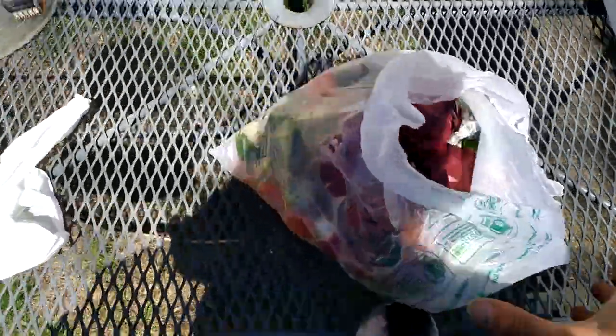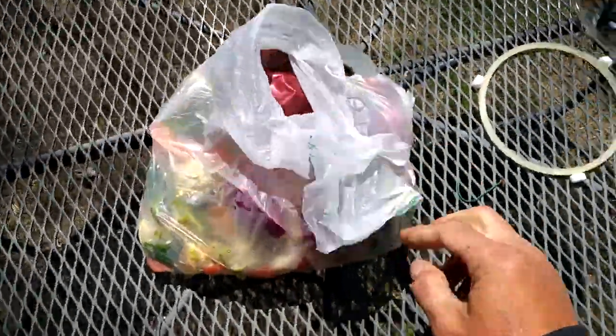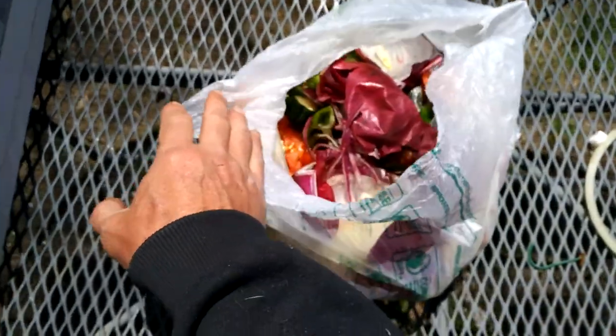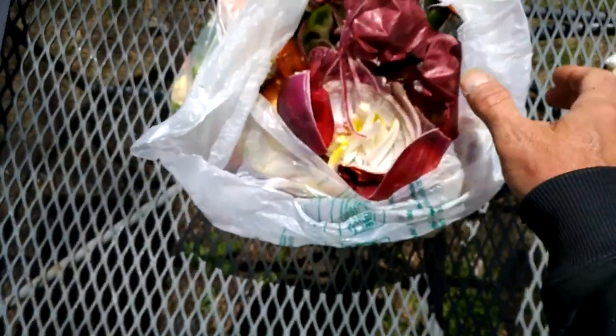I want to talk about a test I'm in the middle of. I went to Subway, behind where the garbage container is, and I picked up their scraps while they're recycling stuff. I'm gonna try and grow whatever I can find in here.